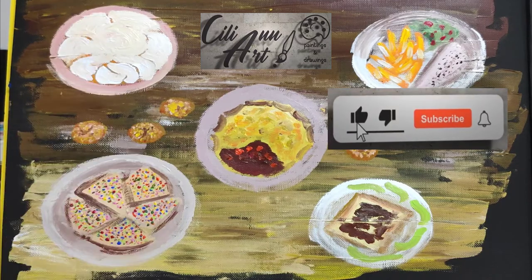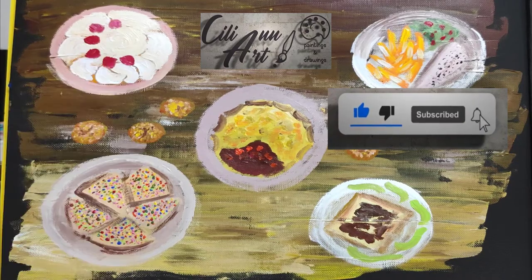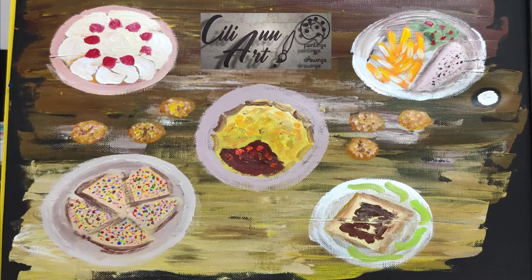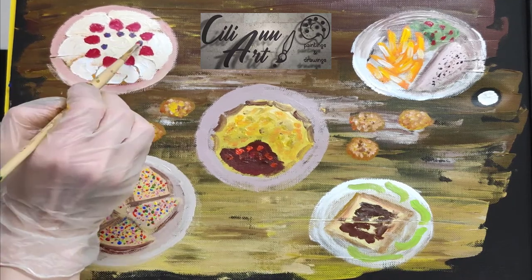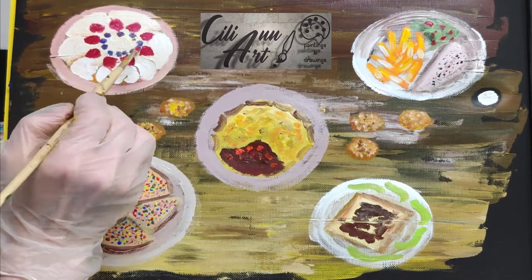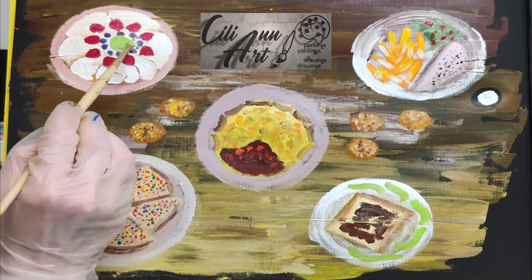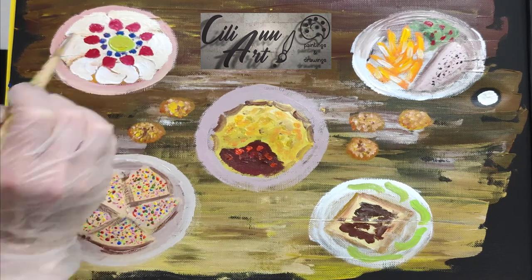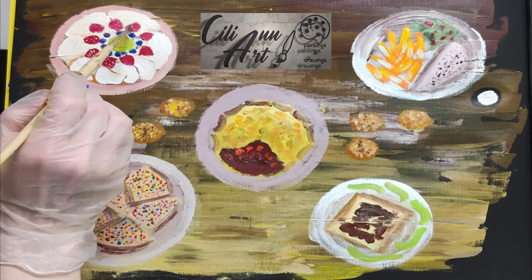Next we have a lovely dessert over here — sweet but refreshing with all those berries. Pavlova. The Australians and the New Zealanders will fight over who it really belongs to. But it's basically like a big, huge meringue, and you just top it with whipped cream and fresh berries. And it's a beautiful, light dessert.